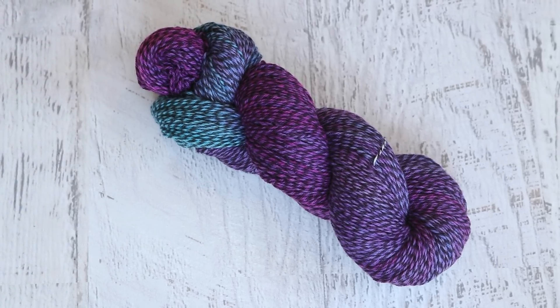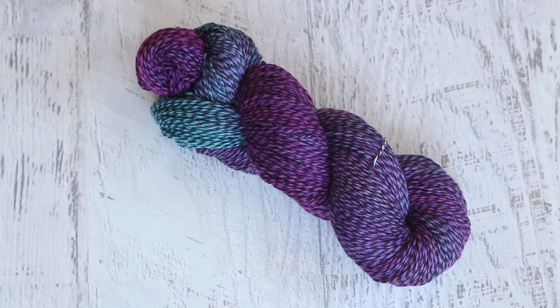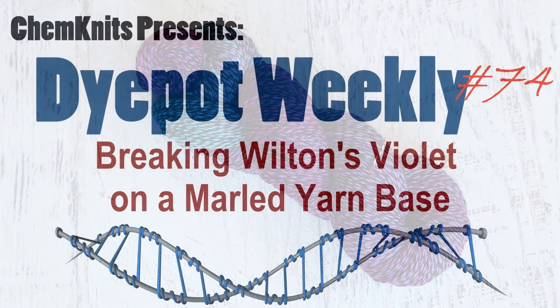That was a pretty big digression for this video. I am Rebecca from ChemKnits, and thank you so much for watching. If you enjoyed this, please subscribe to the ChemKnits Tutorials YouTube channel, give the video a like, leave a comment and tell me what you thought. I release at least two new dyeing videos every week and you really don't want to miss a thing. Thank you so much for watching.